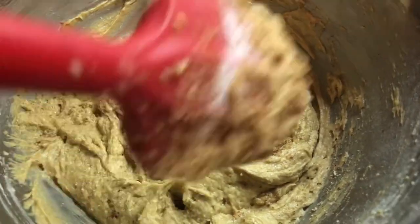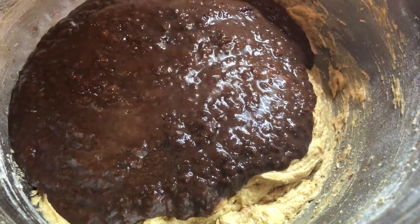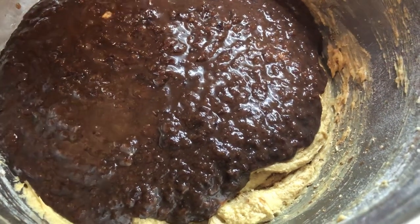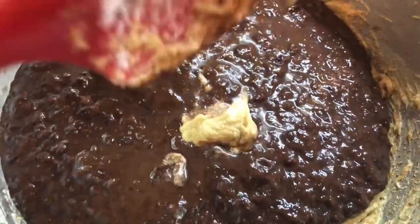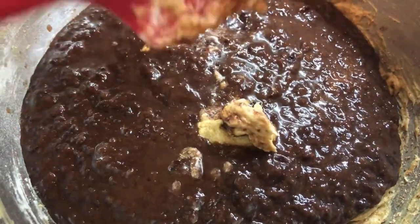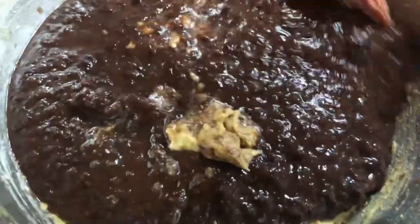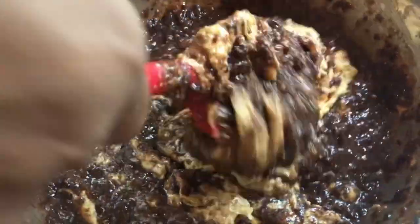We're gonna go in with our fruits. For black cake, you can add as much as you like. There is a measurement, but if you add more it's still gonna give you a good cake. If you add less you're gonna end up with a dark-looking fruit cake, so you have to make sure you're adding enough fruit to balance the mixture and get that nice beautiful black cake texture and consistency.